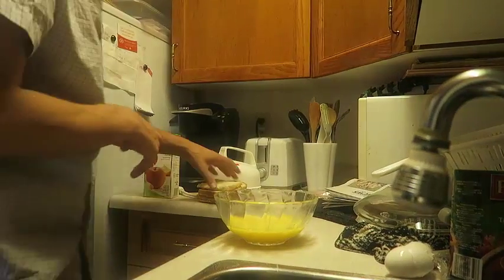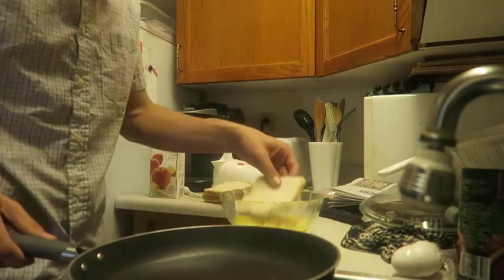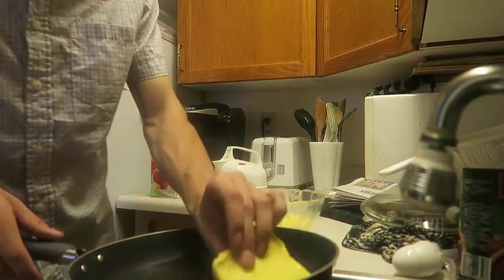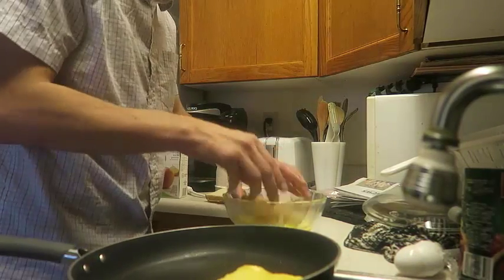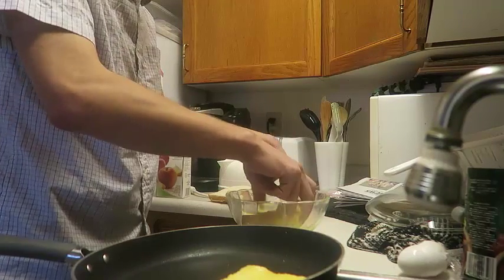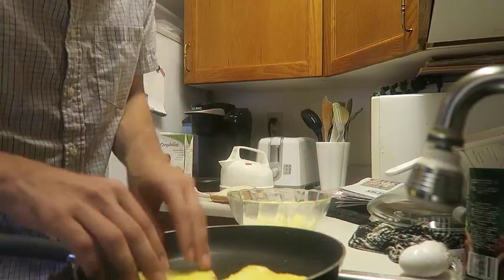I'm going to bring you guys over there — I haven't decided where yet. Let that heat up a little bit. Then once you're done, I'm going to bring you guys over to this pan over here. Then you put something like that — it's kind of like French toast a little bit, but I'm going to teach you guys something different than French toast.